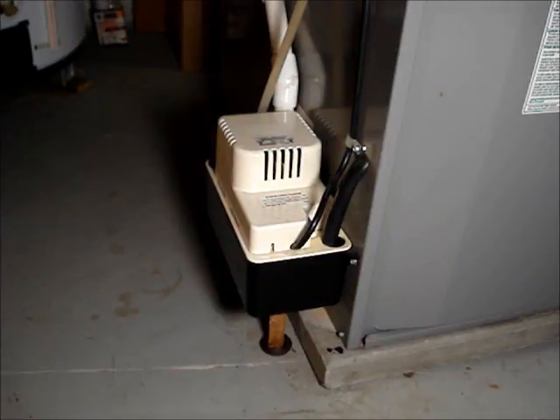I'm going to show how to clean a Little Giant condensate pump. This one is a model VCMA15ULS.